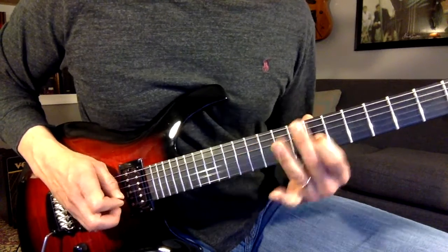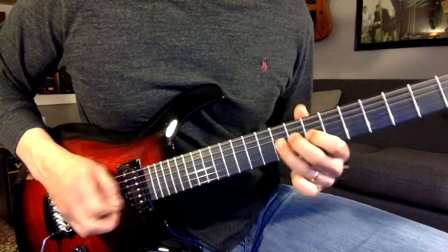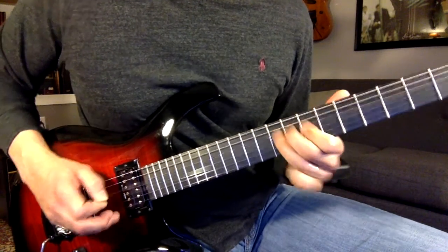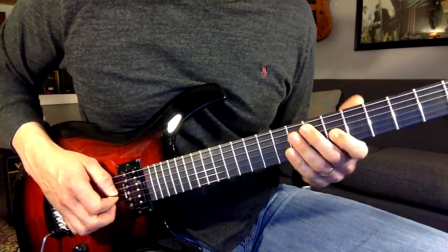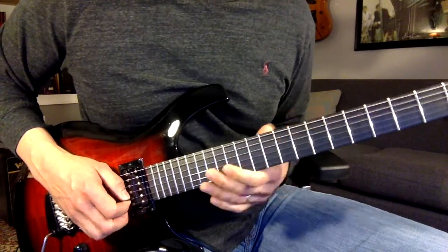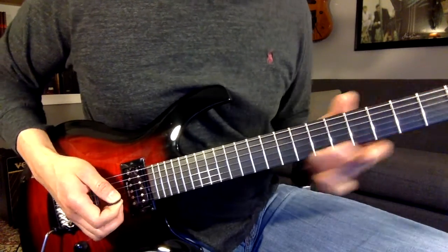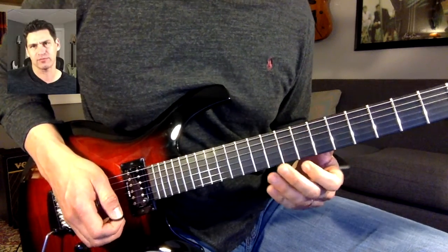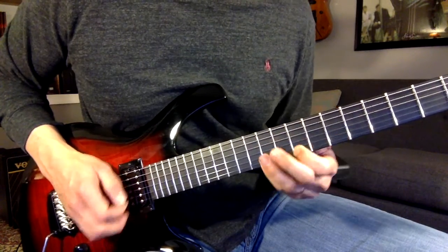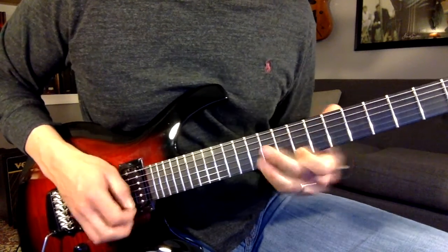Slide down, slide down, slide up, slide down. That's one practical use you can apply it to. It's a really cool thing. I also like to practice it with the minor pentatonic scale — mix it all up.